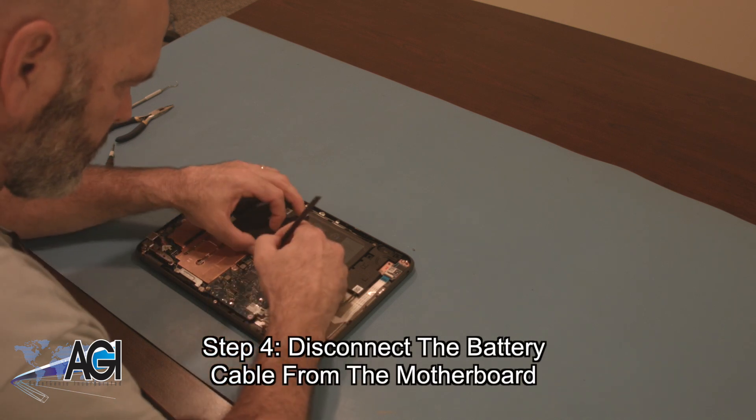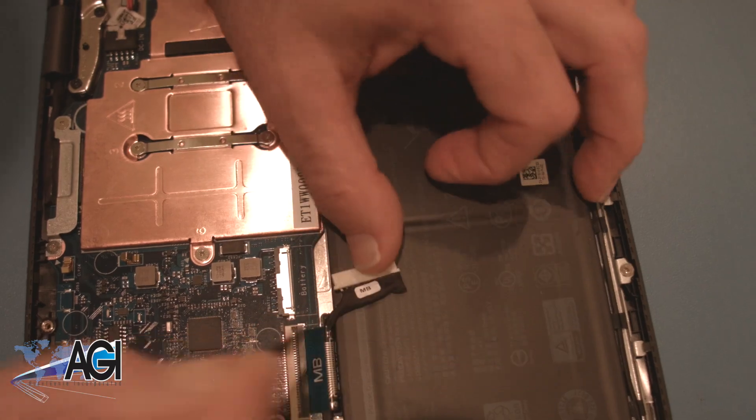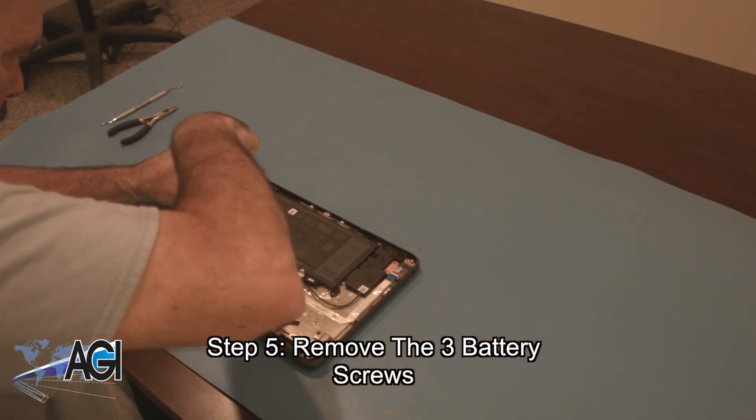Now, you will disconnect the battery cable from the motherboard. Next, you will remove the three battery screws.